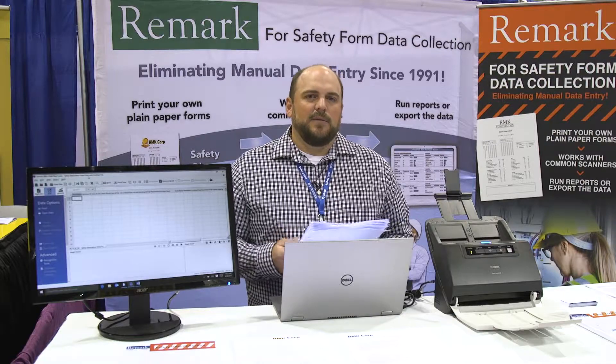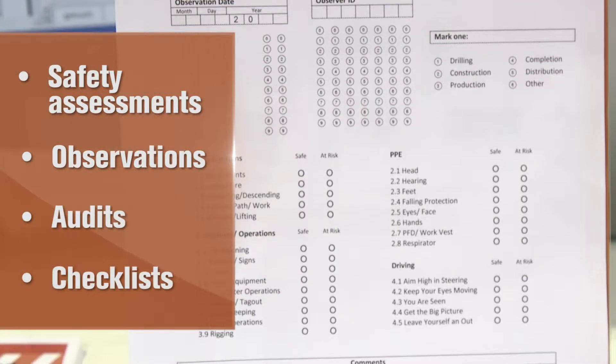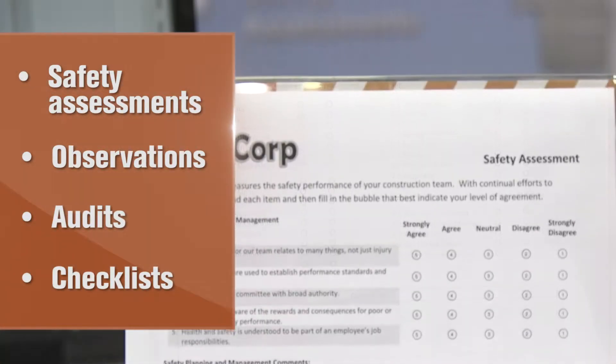Your forms can be behavioral based safety assessments, observations, audits, checklists — really any type of form that you need to collect data on the job site.